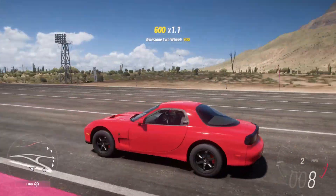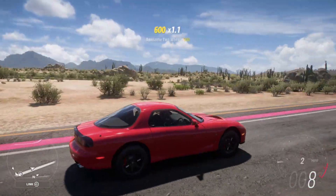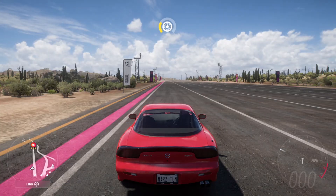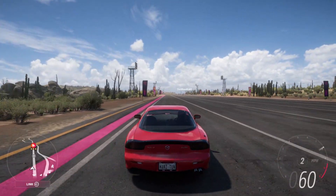That is the best launching technique for these low horsepower cars. If you can't get used to it, just press the gas and hold right there, let go of A, and you're all set to go.